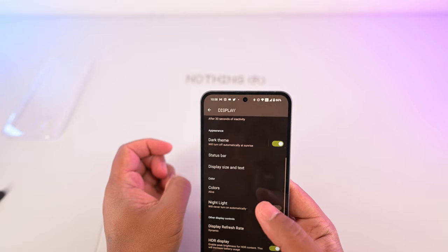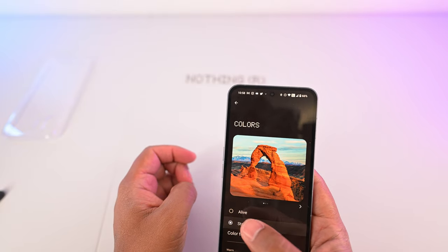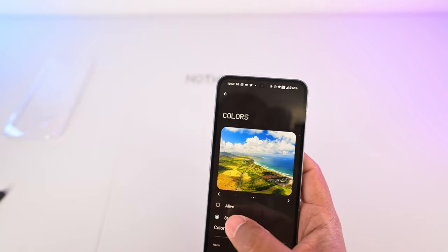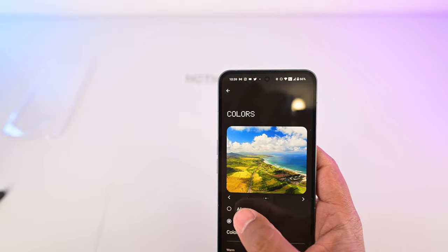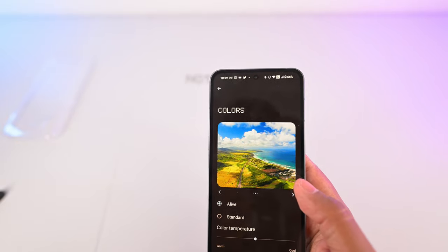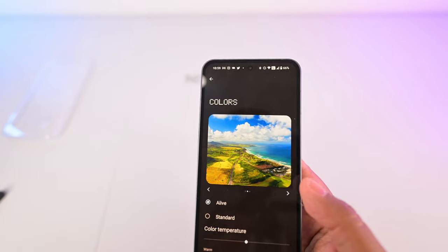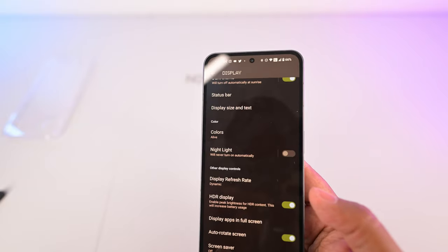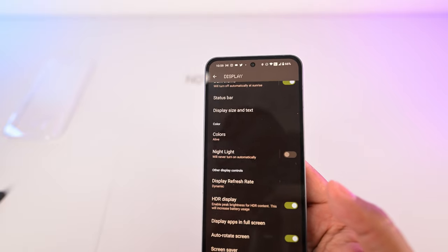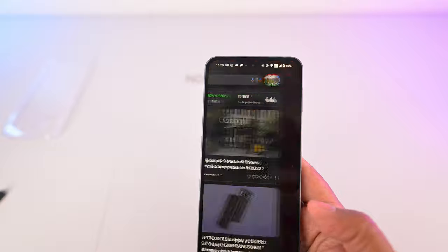The display has two different modes: Live and Standard. Standard looks a little bit more accurate, but both Live and Standard are fairly accurate. If you just want a little bump in saturation, you can set it to Live, which I've been doing, and it does not look too intrusive in terms of being overblown in saturation. This is an HDR display and HDR videos do look good if you enjoy looking at HDR on a tiny screen. Overall, this display is really, really nice.